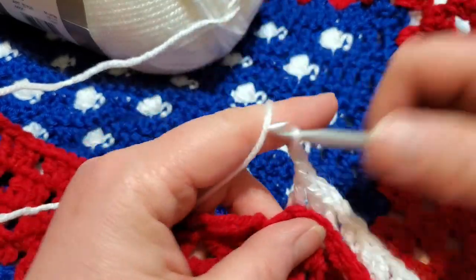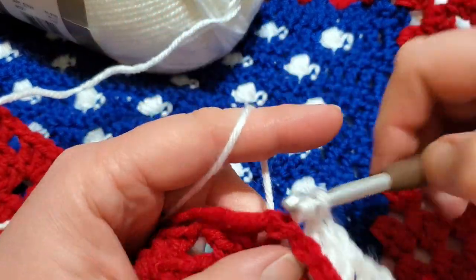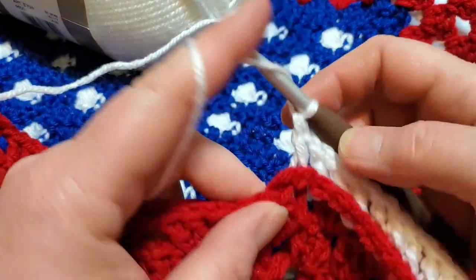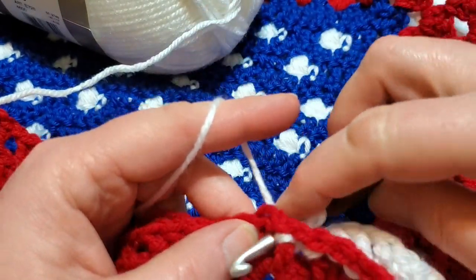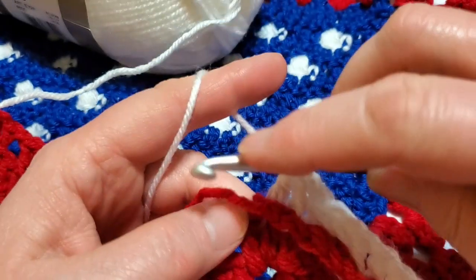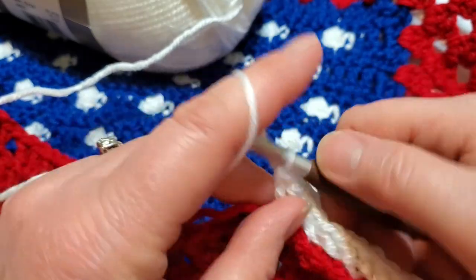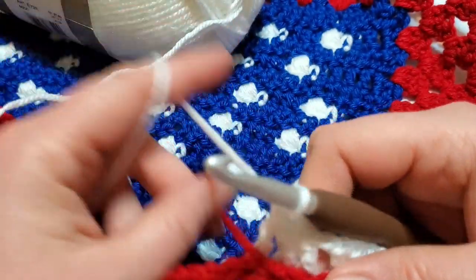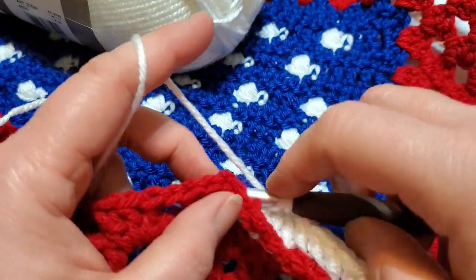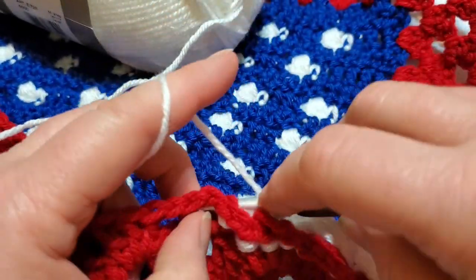One thing about working with back posts: normally I would crochet my tail in, but I can't figure out how to do that while doing back posts. We'll have to use a darning needle at the end to weave in ends. Sorry, I just don't have a tip for that.